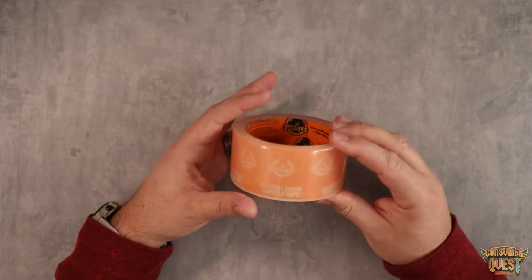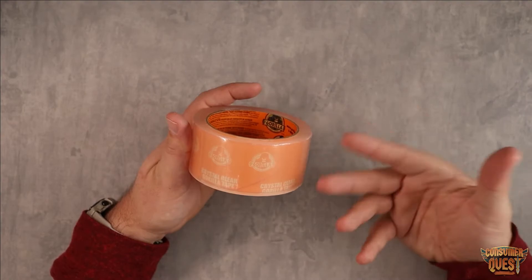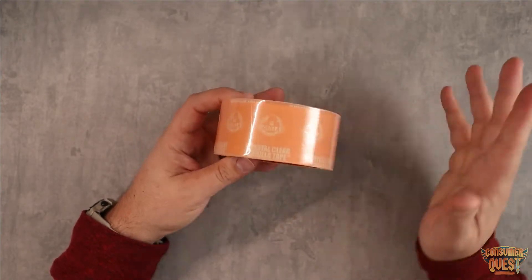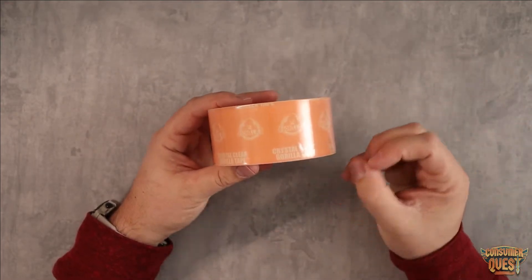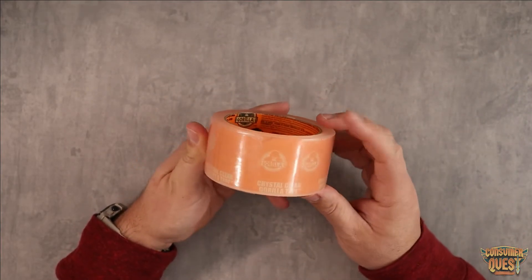But if you're going to be putting stuff on windows, if you want to double stick something onto a window and you want it to be see-through and almost like you can't even see it, this works great there. We buy it for various different reasons. We use it to kind of seal off around different places. It's waterproof. It sticks on there and holds back water very, very well. And it's just really, really strong tape.